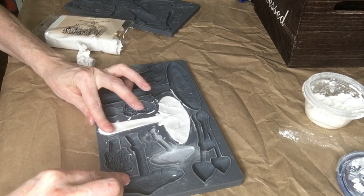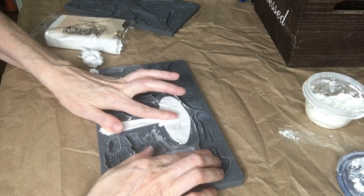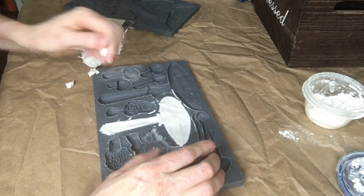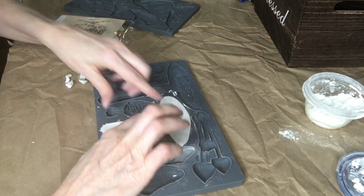What I did is I just put a light dusting of cornstarch into my mold, then I added my air dry clay, smushed it in really good, and removed the excess.